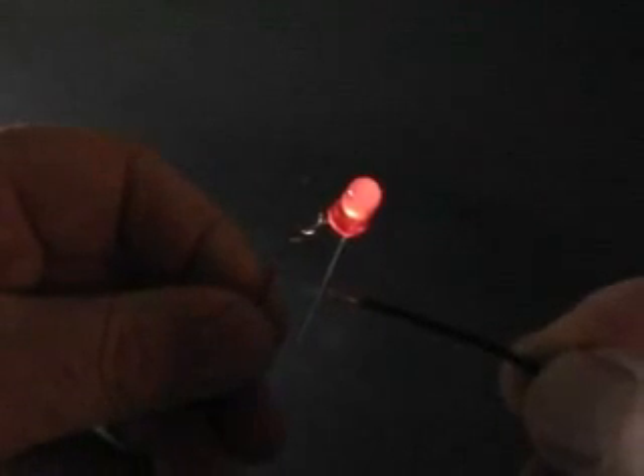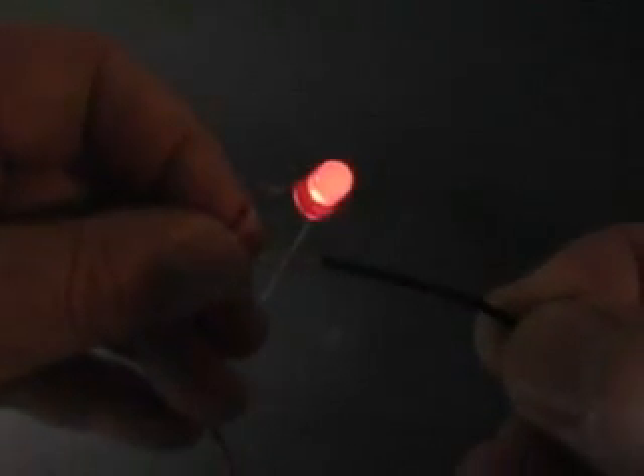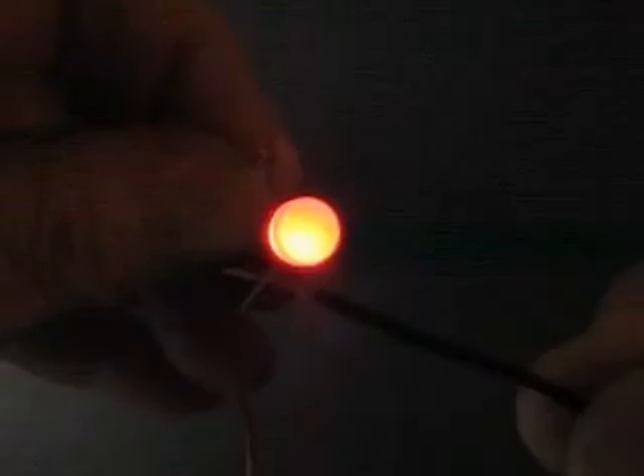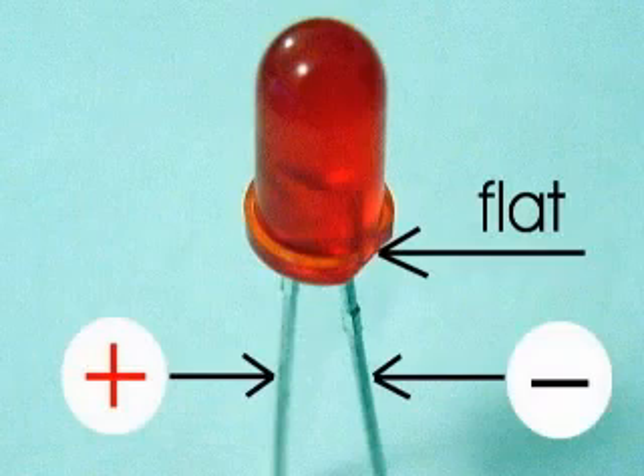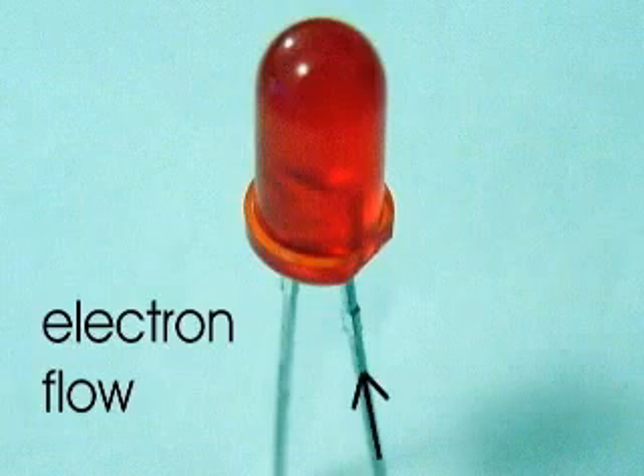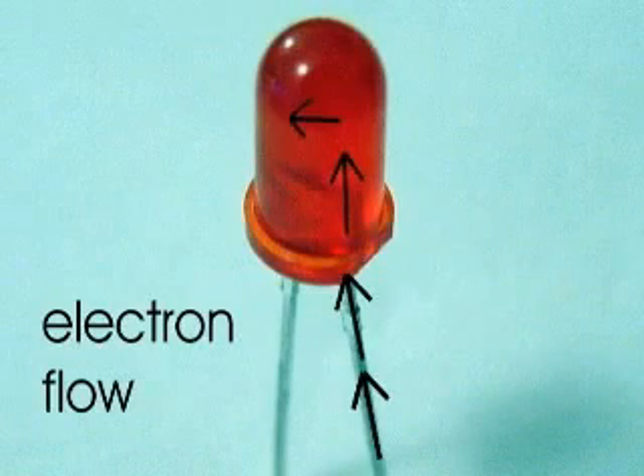One lead, or wire, connects to the plus side of the battery, the other to the minus side. A flat spot at the base indicates the minus lead. This lead is connected to the minus terminal of the battery. Electrons flow in on the minus lead and out on the plus lead. Connect an LED backwards, and it will not work.